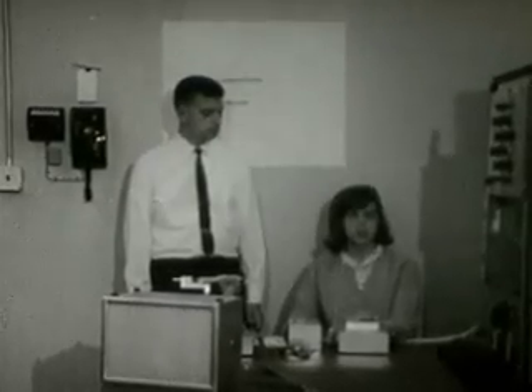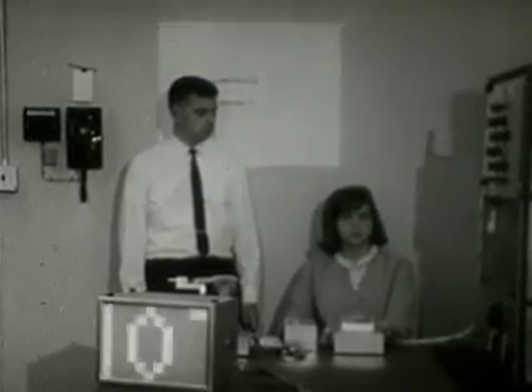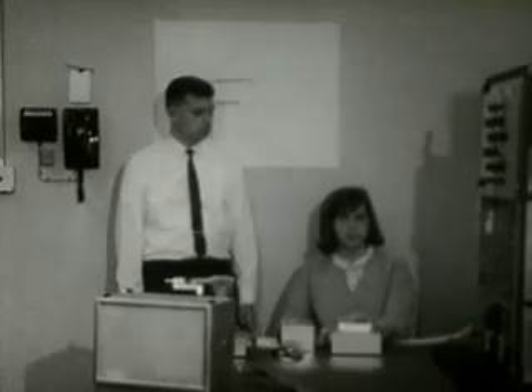Refined into a handheld reader, this machine could open a vast vista for the blind, making accessible all the conventional printed matter now available only to the sighted.